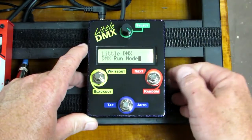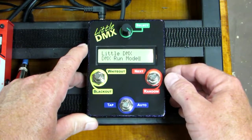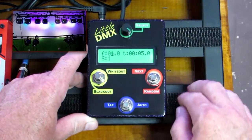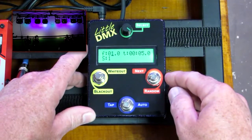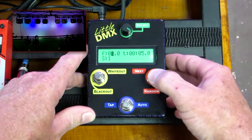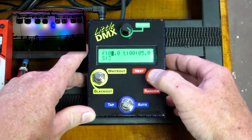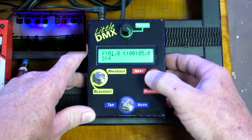I'm going to do a brief demonstration and I'll go over programming and more features later. So to get it started you enter the run DMX mode. Currently it's in manual mode, so in order to go to the next scene you press the next button. This scene's changed through — I have some pre-programmed on set and it will cycle through and it goes back to the beginning.